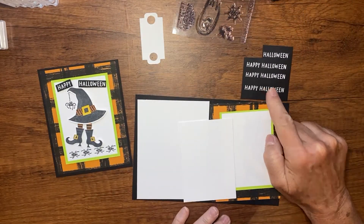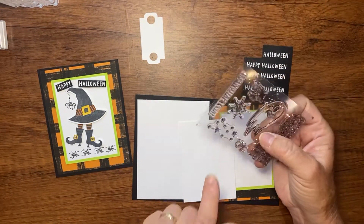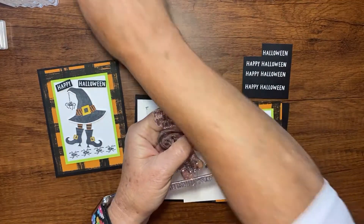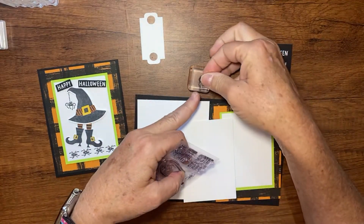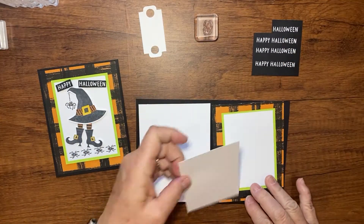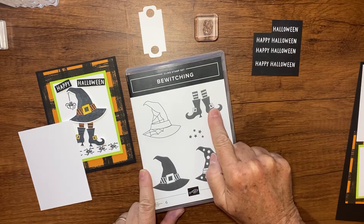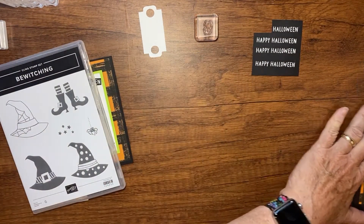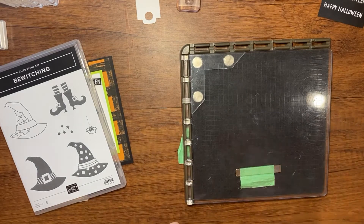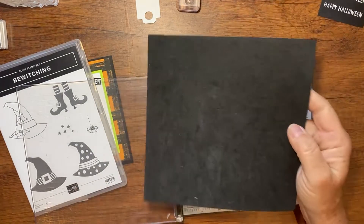I also have a piece of Basic White scrap and a piece of black, though I'm going to use this one that I've already prepped — I've already embossed 'Happy Halloween' on it using the Paper Pumpkin stamp set. I'm also going to use the little spider from Paper Pumpkin, so let me put that on a block so it's ready to go.